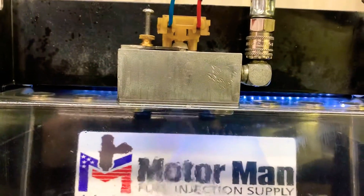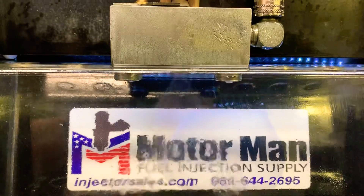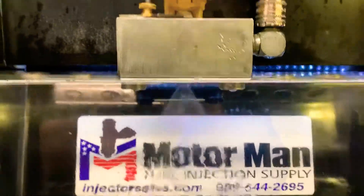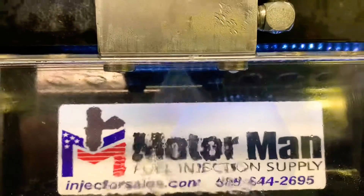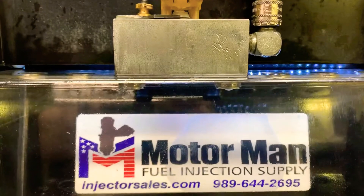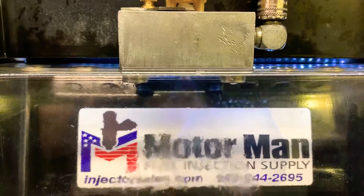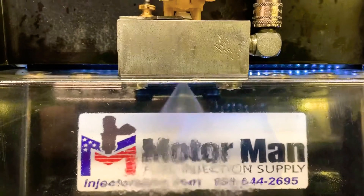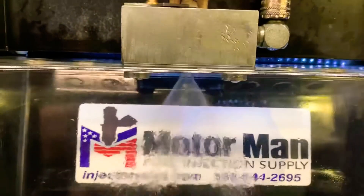This here is at 5000 RPM. You can see it's opening faster. It's almost like a continuous spray, but it's not — it's still pulsing. And here's a higher duty cycle at the same 5000 RPM.